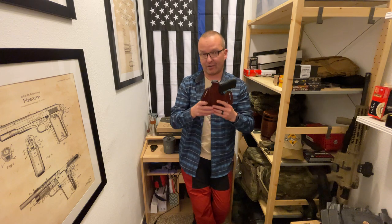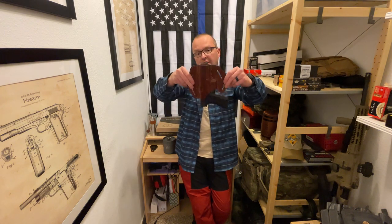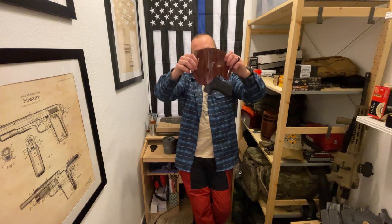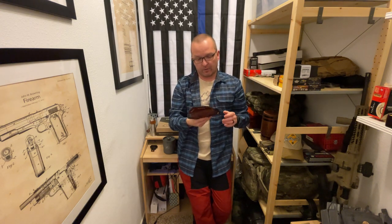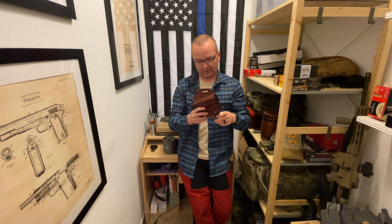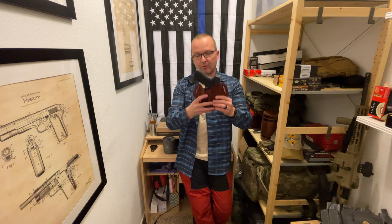That said, I have to admit this is a very, very well-made holster. Good retention — even after my Ziploc bag trick to stretch it for a better fit, it still retains the gun very well.